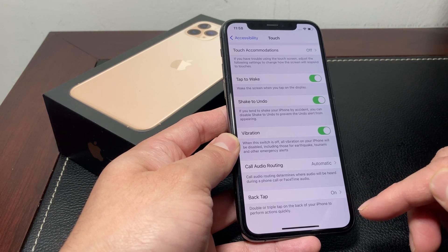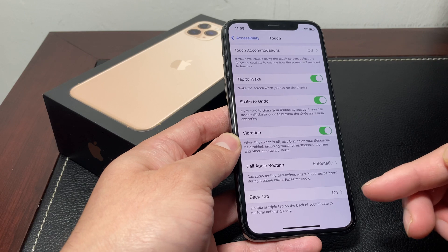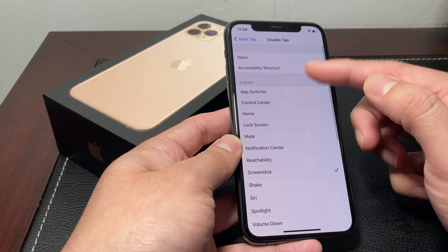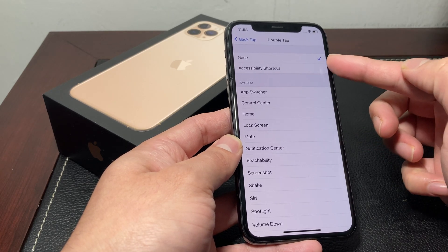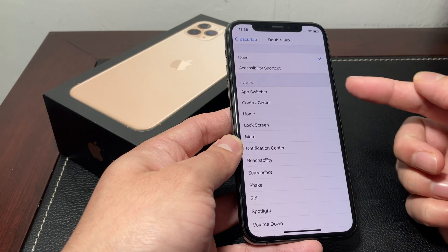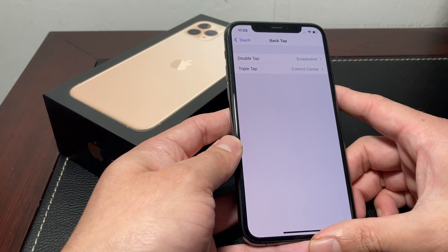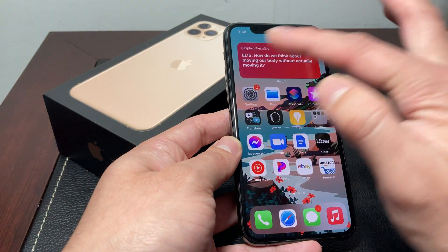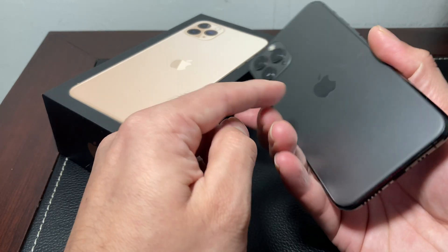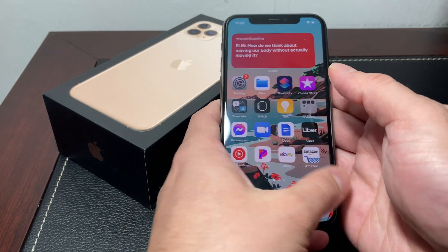Back Tap essentially allows you to double or triple tap on the back of your iPhone to perform an action. If you click on that, by default it's going to be set to None. What you can do is, if you want a double back tap to take a screenshot, you can select that option. Once you've done that, you don't have to use that combination of buttons anymore — you can simply tap on the back glass.